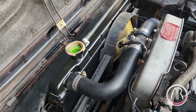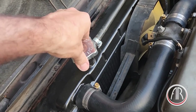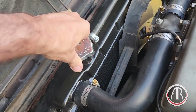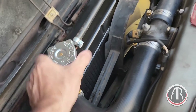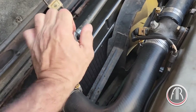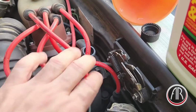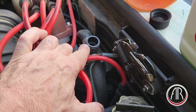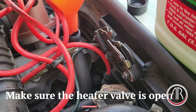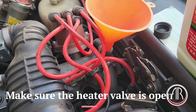Now that we're not getting any more bubbles from the radiator, I'm going to put on the radiator cap. Make sure it's tight, and then continue filling from this bleed T until that one is full.